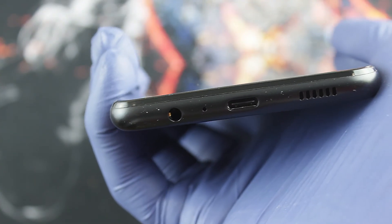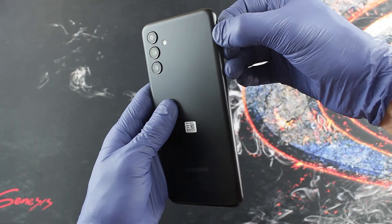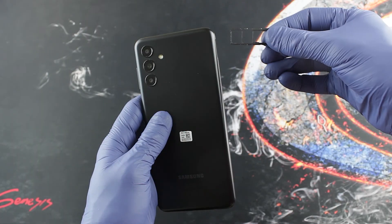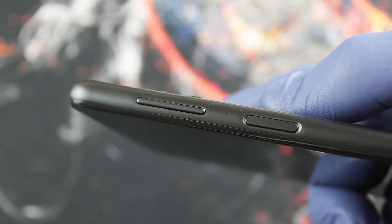At the bottom of the phone is a speaker, USB-C, and a headphone output. On the left side there is a microSD and two nanoSIM card slots. On the right side there are the volume keys and power key with fingerprint sensor.